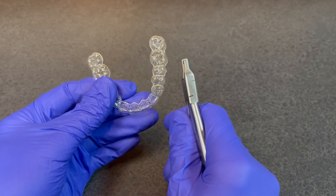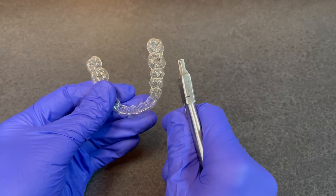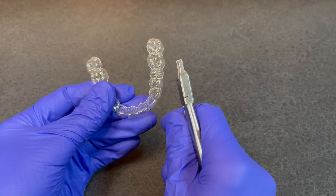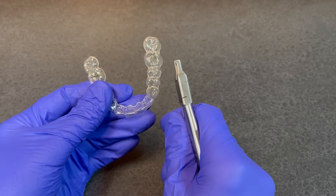After determining the type of rotation desired for the tooth you wish to move, you select either the counterclockwise or the clockwise wedge instrument. The direction of rotation for that specific tooth is determined by looking at the occlusal view of the teeth, and the appropriate wedge indent in the aligner is created.